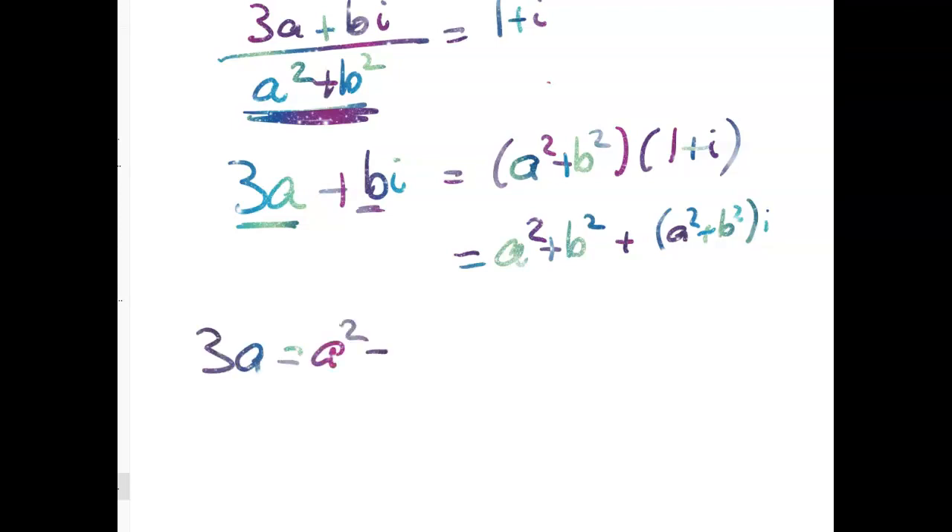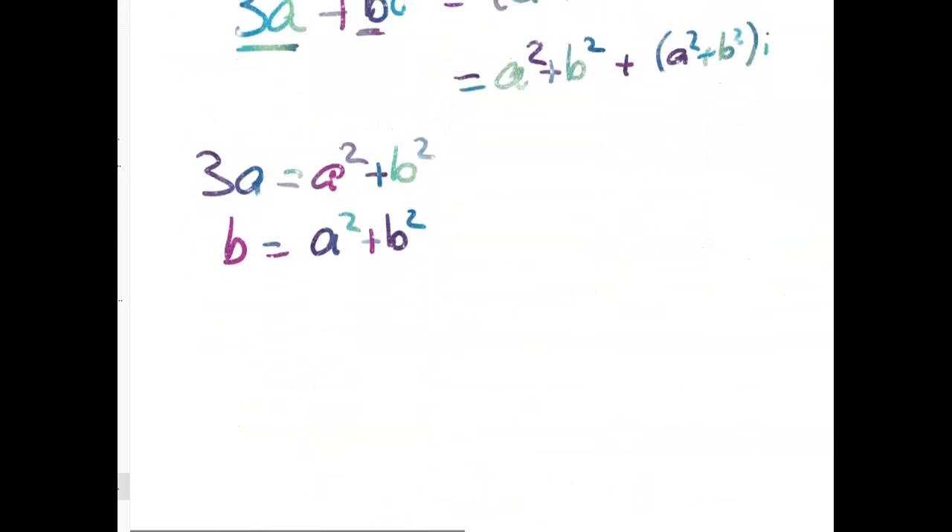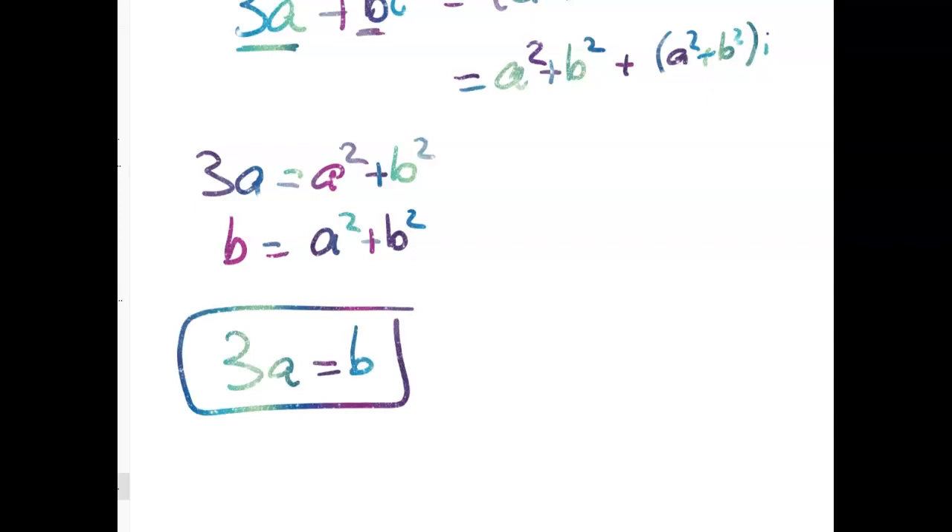We get 3A equals A squared plus B squared, and B also equals A squared plus B squared. That's happening because our complex number is 1 plus i, so the real part and the imaginary part are the same. What that means is we get 3A equals B. So you might think maybe you're done — maybe 3A equals B is the answer. When that happens, I think it's always worth checking that you really are done.